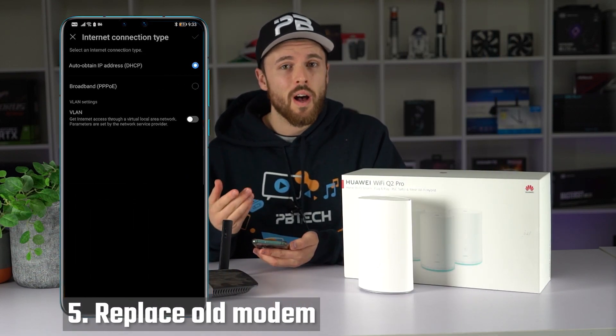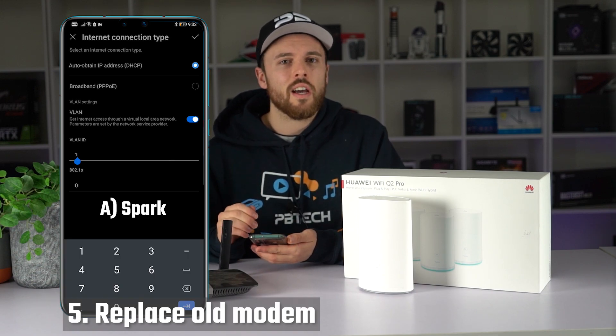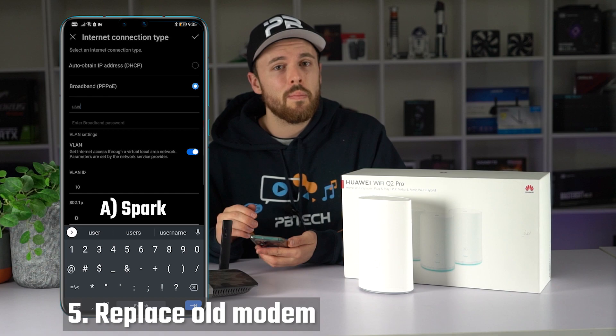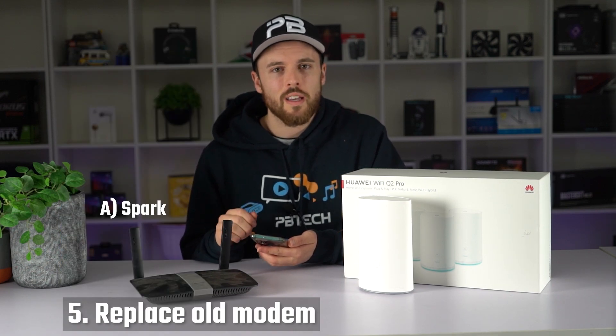Option A is for Spark customers. You have to enable your VLAN setting and in the VLAN ID section put 10. Also you have to select PPPoE and then enter your username and password for your Spark account.